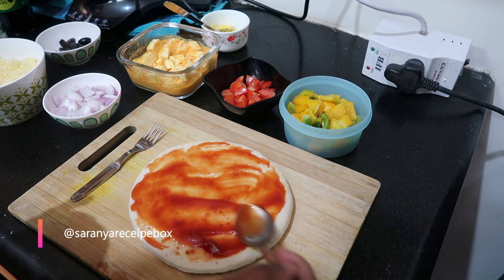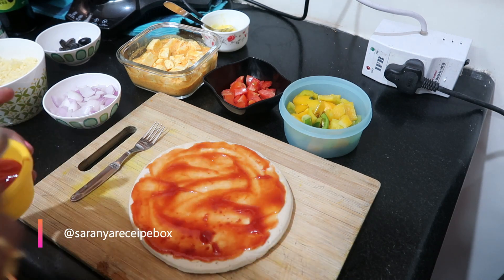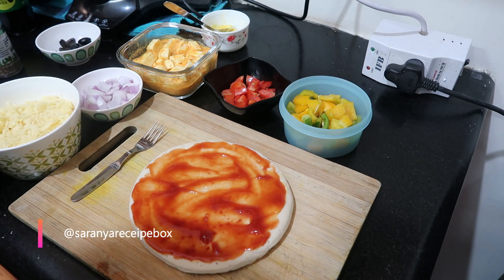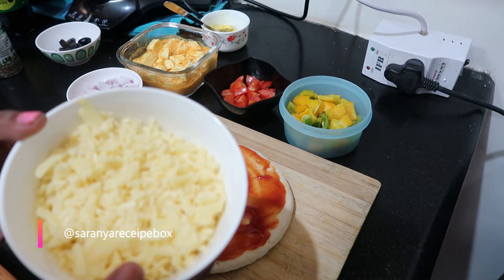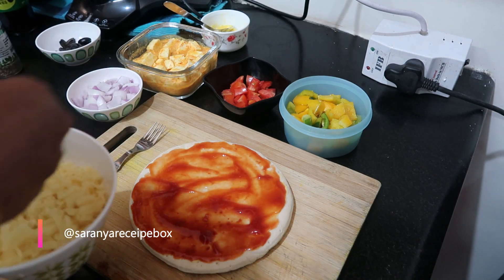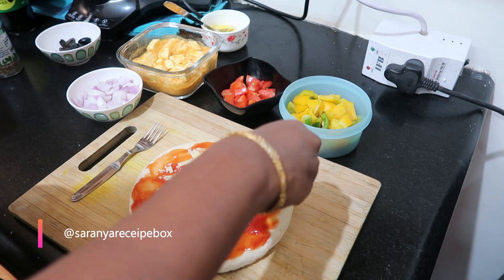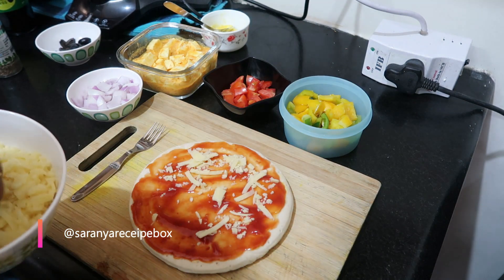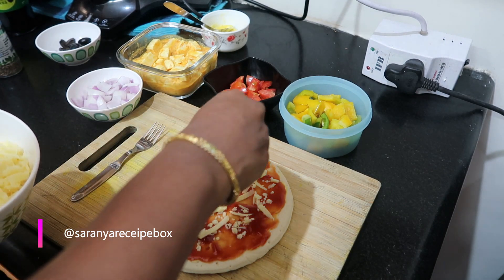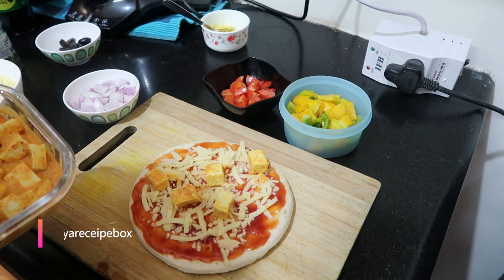After applying the sauce, add grated mozzarella cheese — or any cheese you like. It depends on your taste; you can add a little or more, even double the quantity. Evenly spread the cheese over the base. After adding the cheese, let's add the marinated paneer cubes.